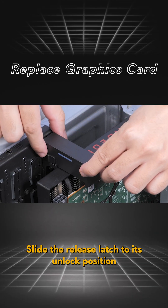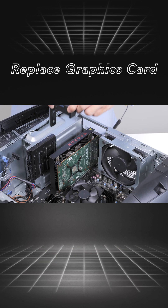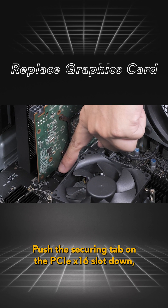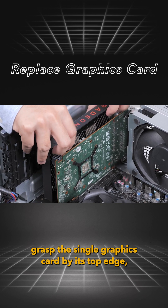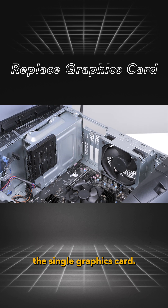Slide the release latch to its unlock position and lift the graphics card bracket away from the graphics card. Push the securing tab on the PCIe x16 slot down. Grasp the single graphics card by its top edge and ease it out of the slot. You have successfully removed the single graphics card.